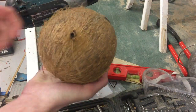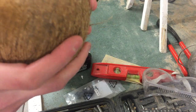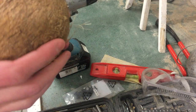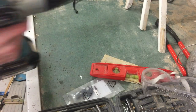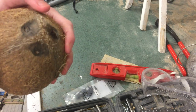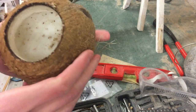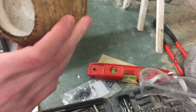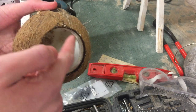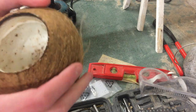As you can see, once I've cut through it I'm going to tip all the milk out outside. Once you've got all the milk out, use the drill again with the big circular bit and cut all the way through until you've cut out the circle. As you can see, I've got a nice big entrance hole for the animal to go in.